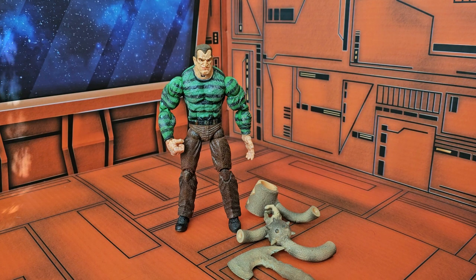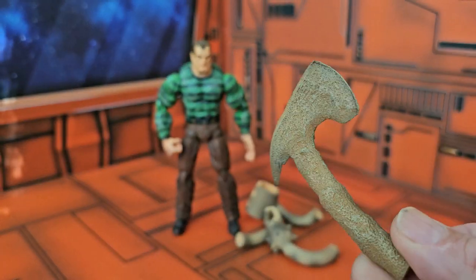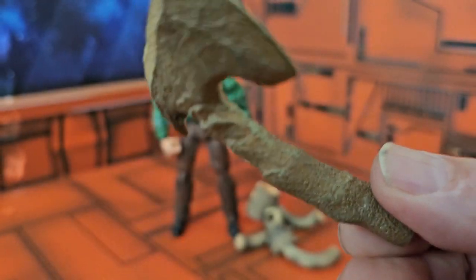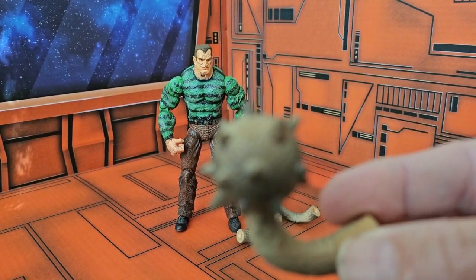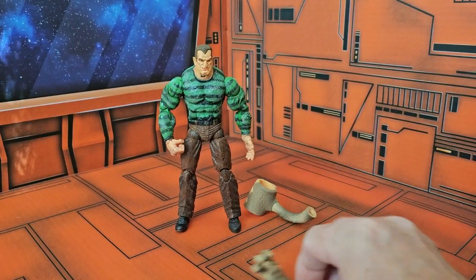This character does come with four additional accessories. The first one we'll look at is the Sand Axe — nice sand-detailed grit look in there. The next one is a Morningstar Mace.